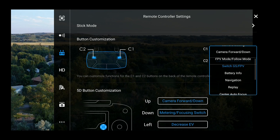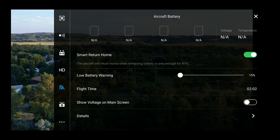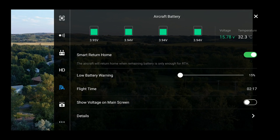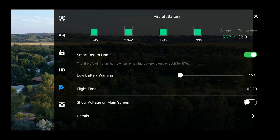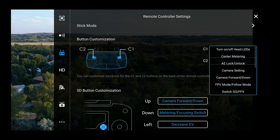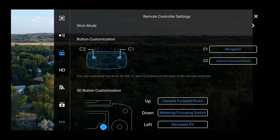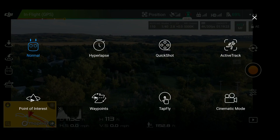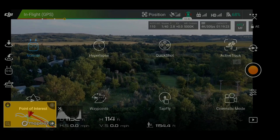Next is battery info, which brings up your battery information. This is useful if you have a battery that hasn't been performing well and you want to check on it while flying, or if you're flying in extreme temperatures — really hot or really cold — and want to keep an eye on that temperature. Click the button and it shows your voltage remaining, flight time, and everything like that. The next one is navigation, which is actually your intelligent flight modes. Click that button and it pops up all your options for intelligent flight modes.